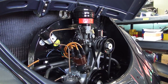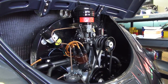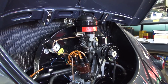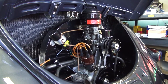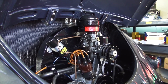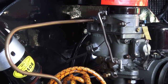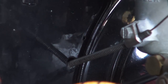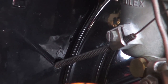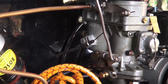Hey guys, Chris again from ClassicVWBugs.com. In this short tip I want to talk about the old 36 horsepower motors, or even earlier 25 horsepower motors — any of you guys with this period-type motor. One problem we run into sometimes is getting the choke cable to come through the fan shroud. This BX cable travels through the tunnel from up towards the dash all the way to the back towards the motor.